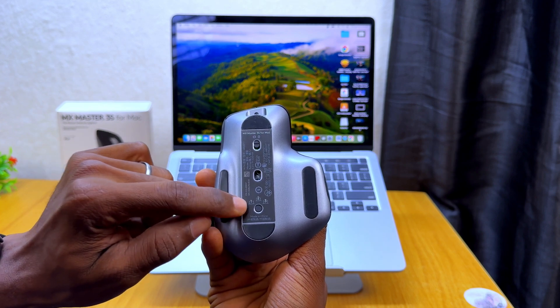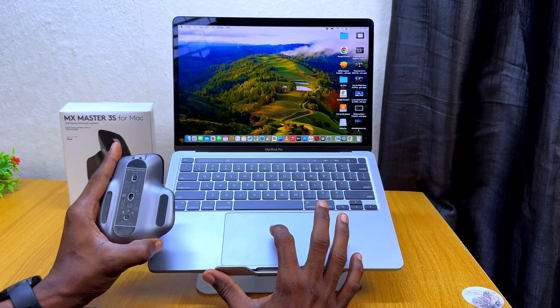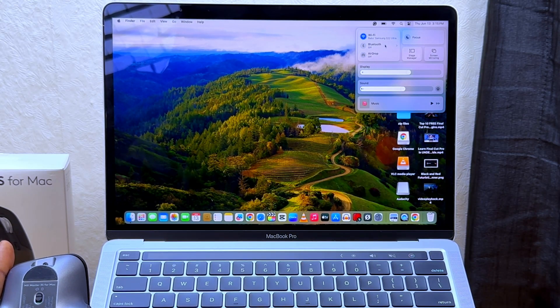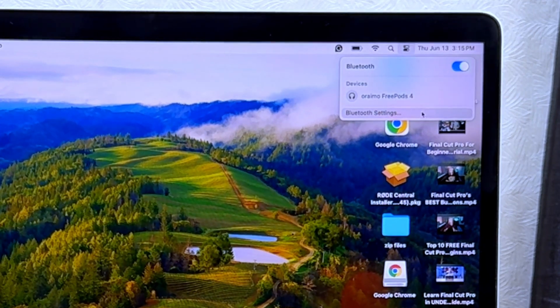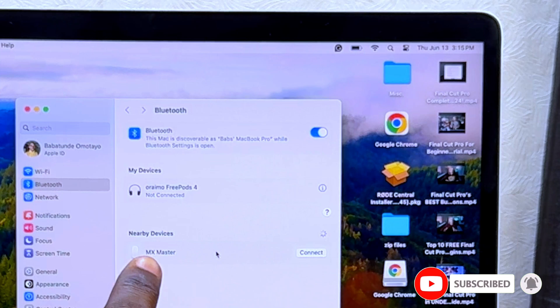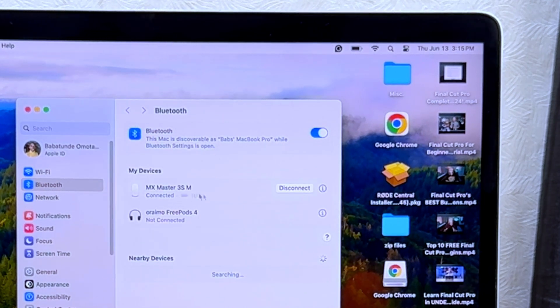We are going to connect it right now. Go to your MacBook, open the Bluetooth settings, and turn on Bluetooth. I'm going to open the Bluetooth settings and you can see it has located MX Master here on the MacBook. I'm going to select connect and you can see it says connected.